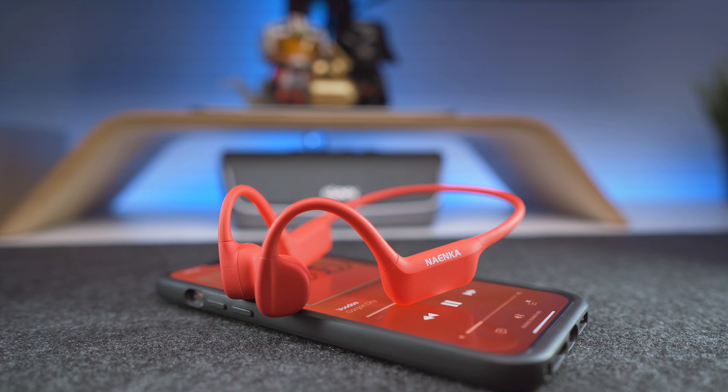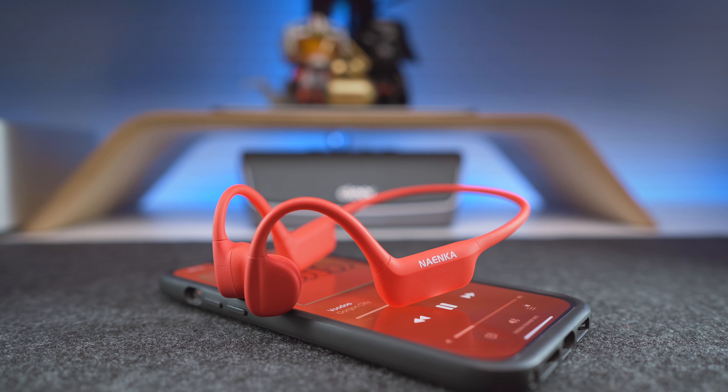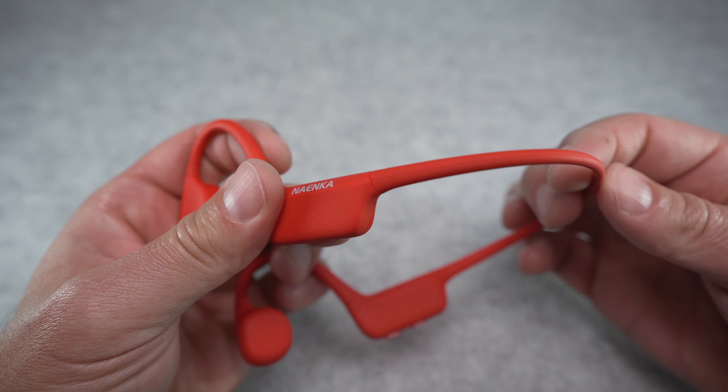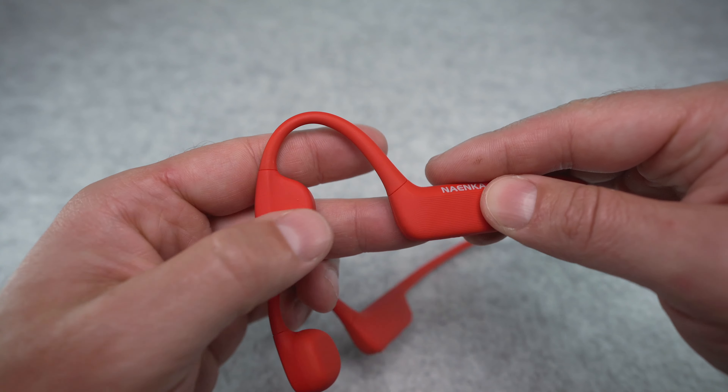Onto the design of the Runner Neo, we got this usual bone conduction form factor. The frame is made from a flexible but durable titanium alloy, and we got a soft silicone coating all over the headset, including the neckband, the head units and the speakers.